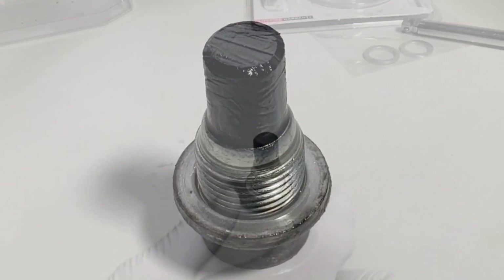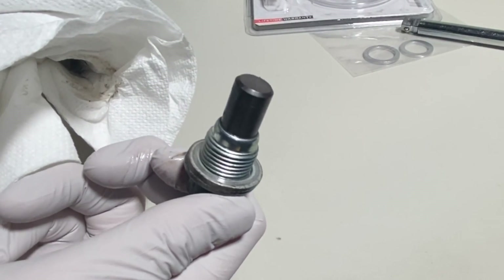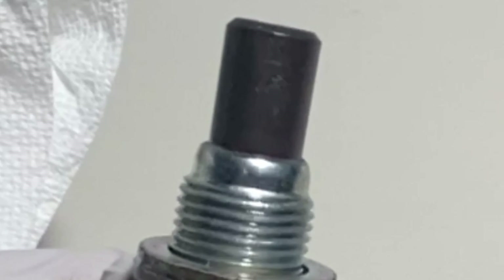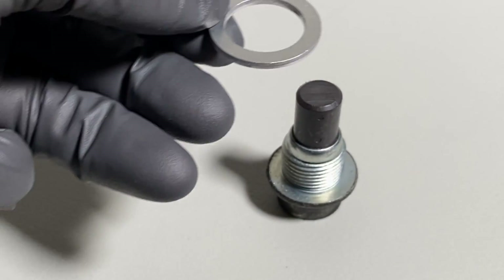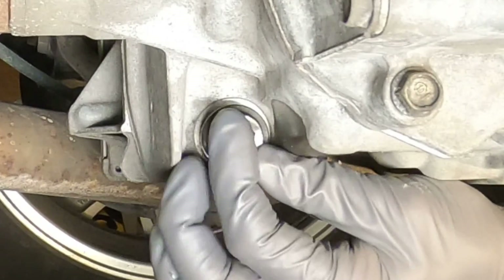The next step is to clean the magnet on the lower drain bolt. Install a new washer and screw it back into the differential. This is where you use the torque wrench set to 35 foot-pounds.